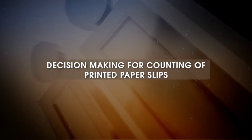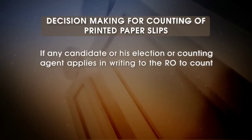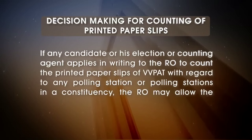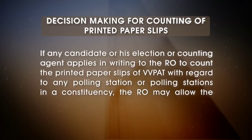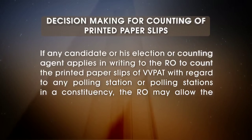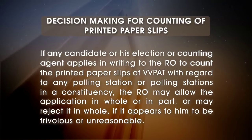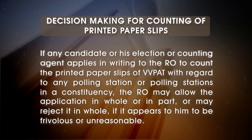Decision making for counting of printed paper slips: If any candidate or his election or counting agent applies in writing to the RO to count the printed paper slips of the VVPAT with regard to any polling station or stations in a constituency, the RO may allow the application in whole or in part, or may reject it in whole if it appears to him to be frivolous or unreasonable.